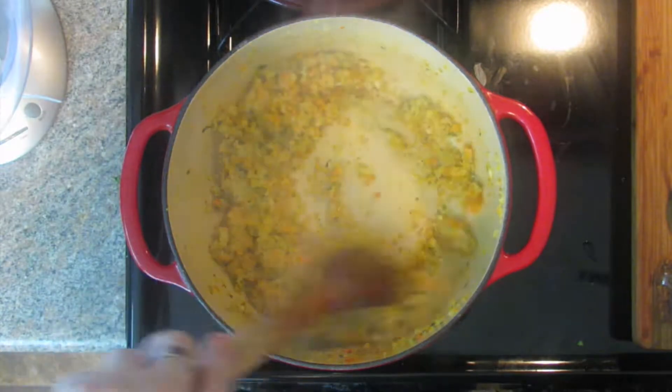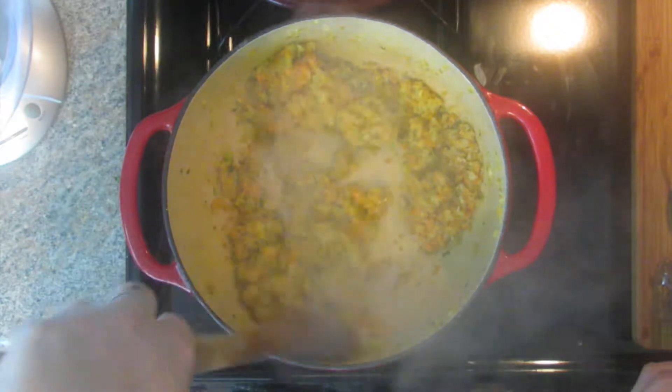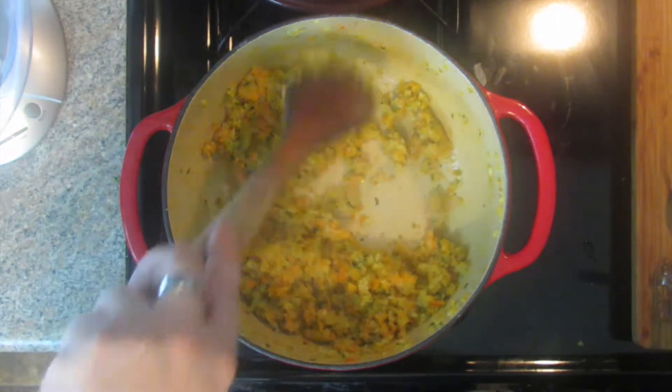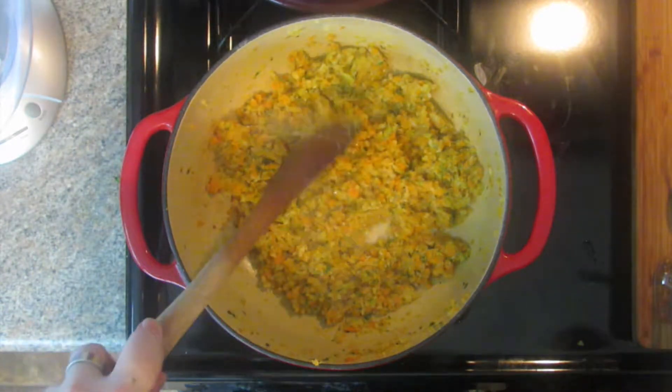The vegetables and the bacon have cooked down. Don't be surprised if you get a little water in your pan — remember, onion, celery, and carrot all have water in them, so just keep cooking and stirring until that cooks down. It's going to be a relatively dry pan. I'm starting to get a little fond on the bottom. You don't want the vegetables to brown, you just want them to cook down a little bit. So you've got a little bit of fond in the bottom of the pan — good stuff.